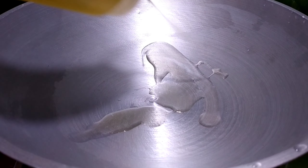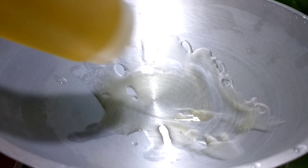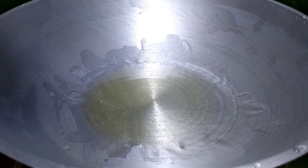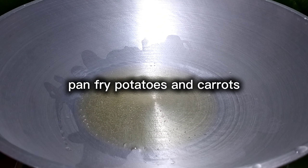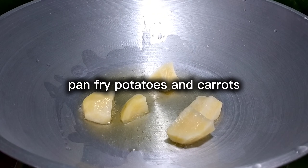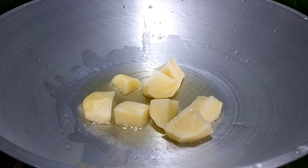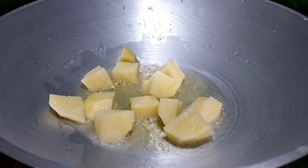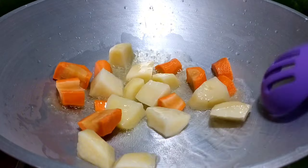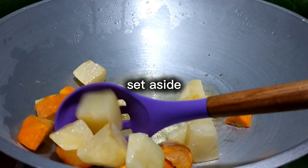Cooking oil. Pan-fried potatoes and carrots, set aside.